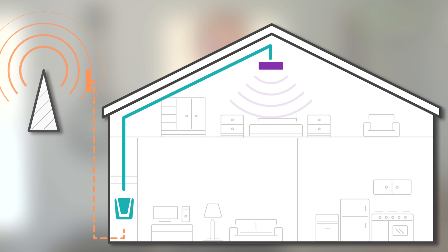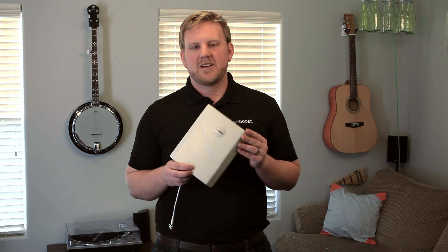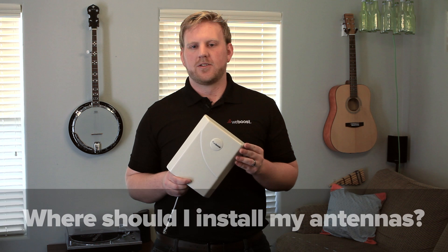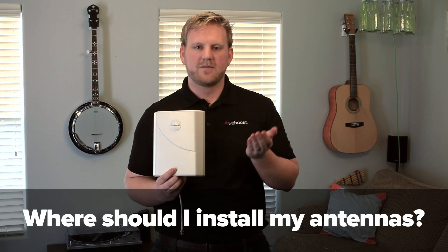If oscillation is bad enough, it will turn the booster off itself. To begin your installation, you'll want to find the best signal location for your external antenna. We have a video covering this and how to accomplish it — click here to learn more.